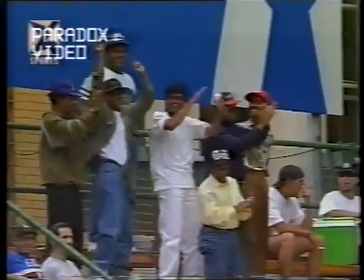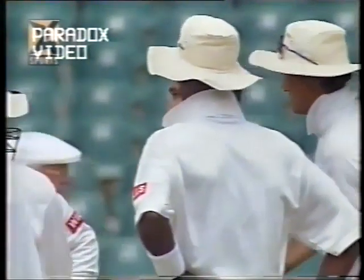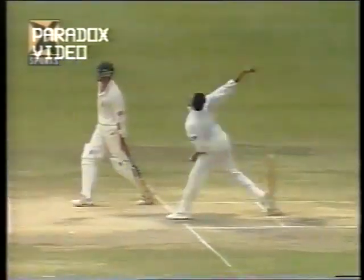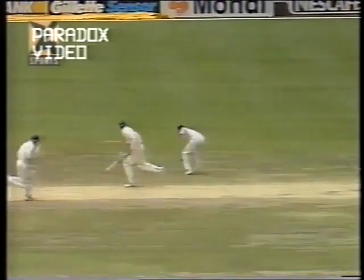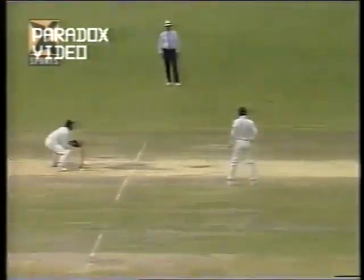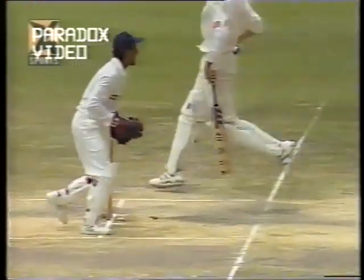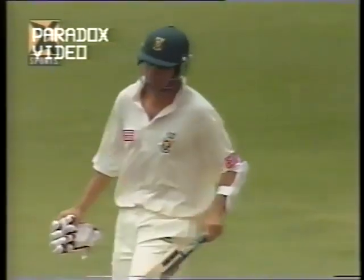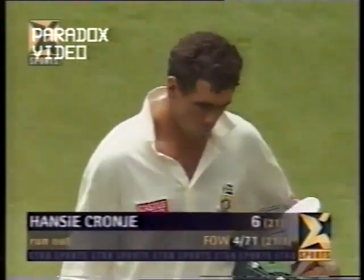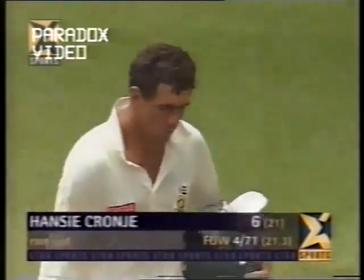It was almost as though Cronje wasn't thinking — watch how he backs up here. I don't think there was a run in it; the ball was pushed just a little bit wide of the pitch. It gave enough time for Anil Kumble to go — and what a simple run out! Hansie Cronje nowhere in the picture. There simply was no run in it, and one would have to question Daryl Cullinan's judgment in calling his captain for that run. South Africa 71 for four.